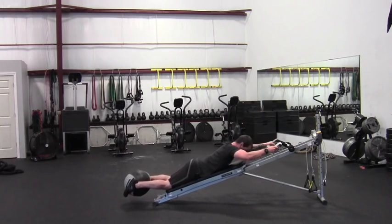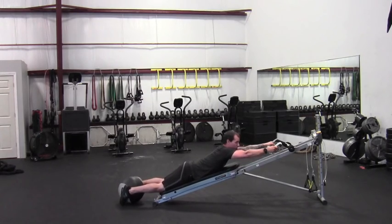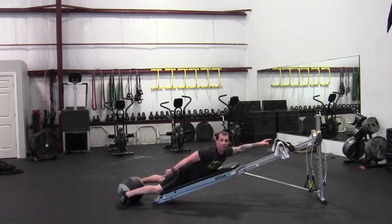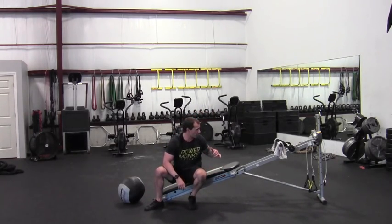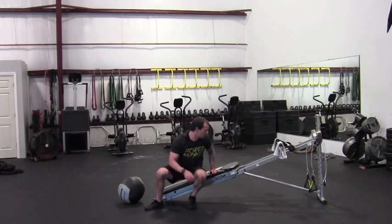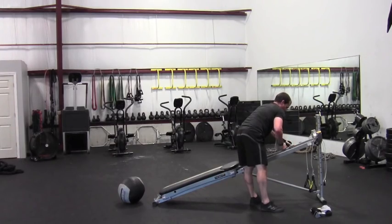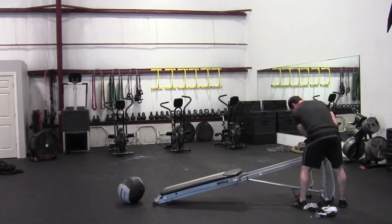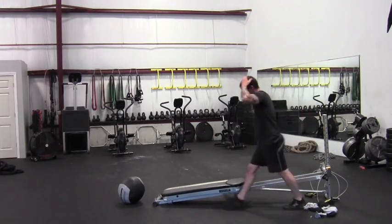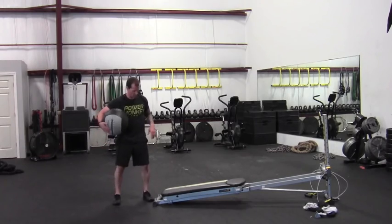So this is the first exercise — towel pull-up — and you can use either of these two variations or neither, depending on your level. Once you complete your ten reps, take the towels off. I'm going to lower the board down a little bit, as that's more of an upper body specific movement. We're going to go into a lateral lunge now.